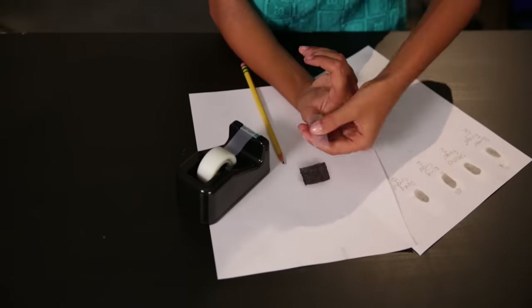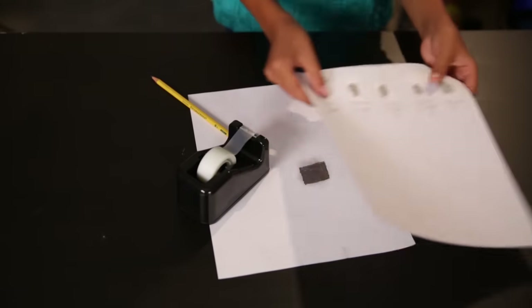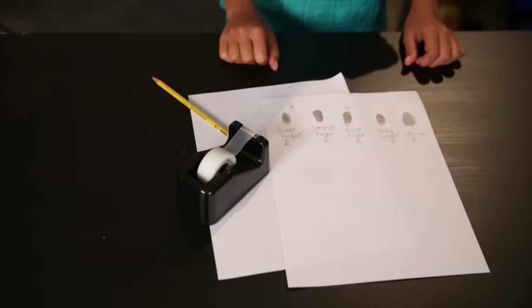You can do this again for each finger until you've done the whole hand. Once you've finished your own, you can do your friends, your brothers, your sisters, or anyone else who needs their identity established.